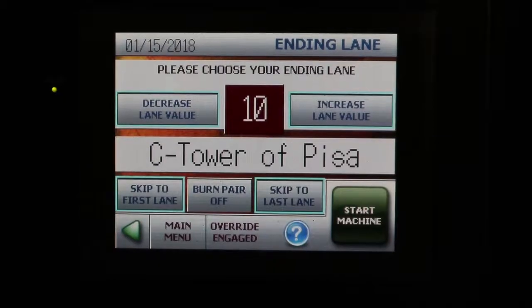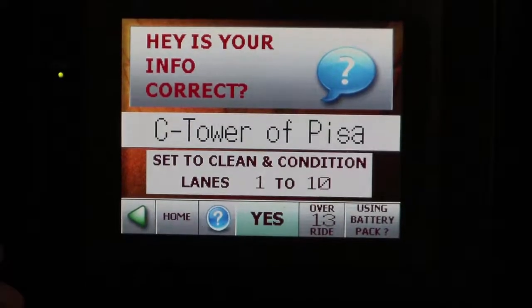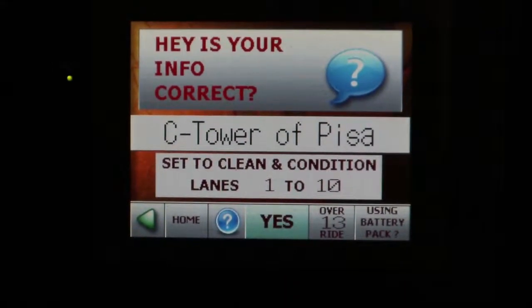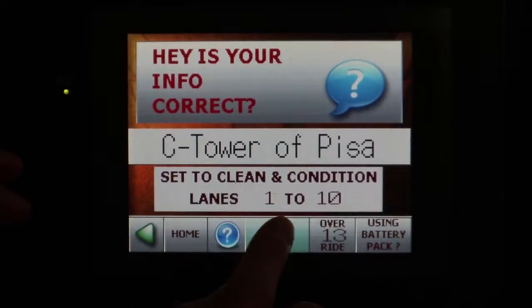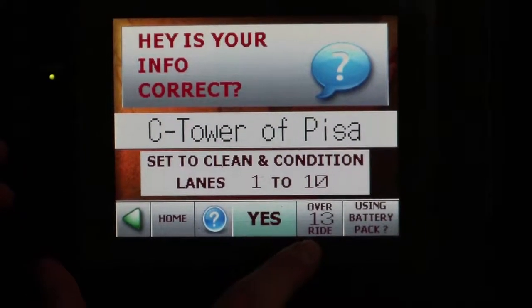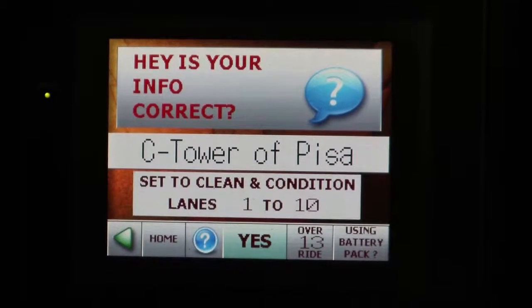Once you enter in your pattern, starting lane, and ending lane, hit 'Start Machine' and it will ask if your info is correct. It will say the name of the pattern — which is 'C Tower of Pisa' — set to clean and condition lanes 1 through 10, which is correct. The pattern number will be shown where it says 'Override.'